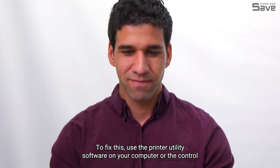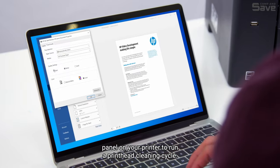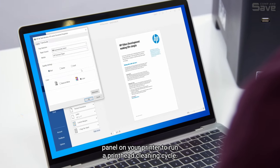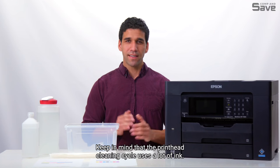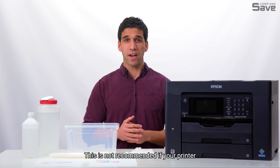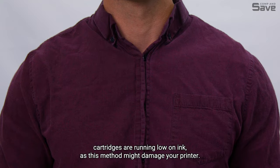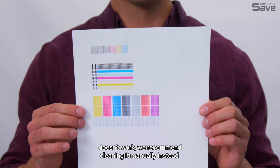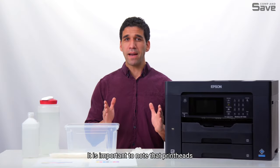Print heads usually clog due to infrequent cartridge use — remember, inkjet cartridges can dry out over time. To fix this, use the printer utility software on your computer or the control panel on your printer to run a printhead cleaning cycle. Keep in mind that the cleaning cycle uses a lot of ink and is not recommended if your cartridges are running low, as this method might damage your printer.